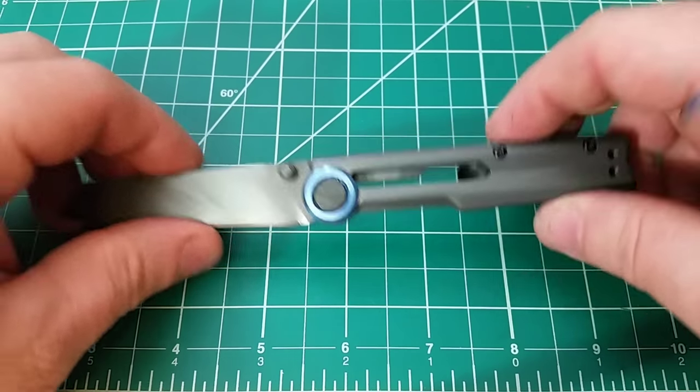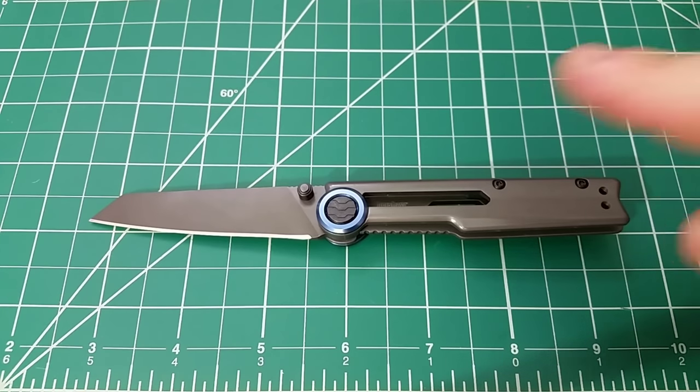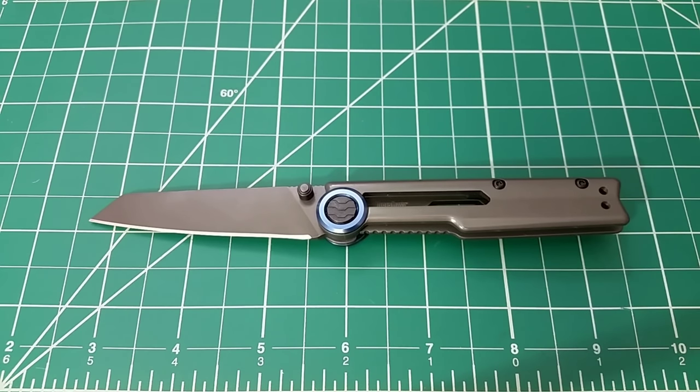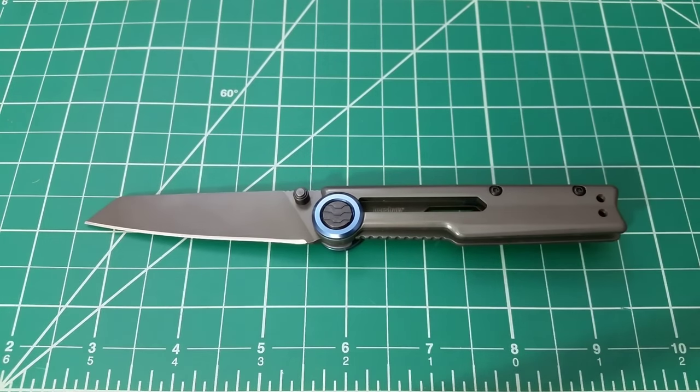I do want to let you guys know — I hadn't seen much else out there about this knife until today. My buddy Doc P91B actually posted an unboxing of this same model; I'll link to it down below. I haven't watched it yet, I don't know what he thinks about it, so I'm really interested to check his video out once I film this. But yeah, Kershaw Decibel — it was on the list because of just how different and unique it was when I first saw it.